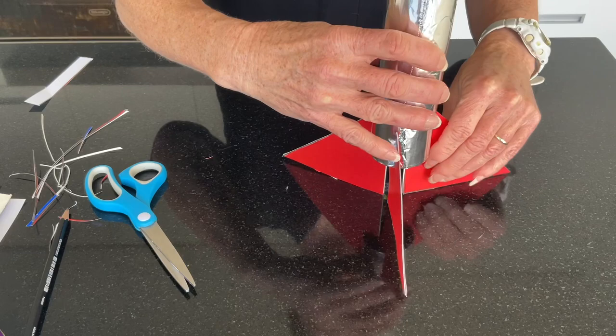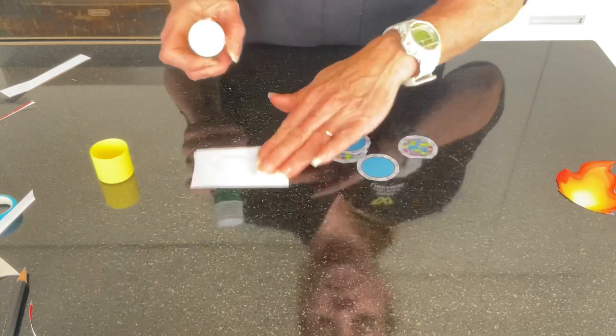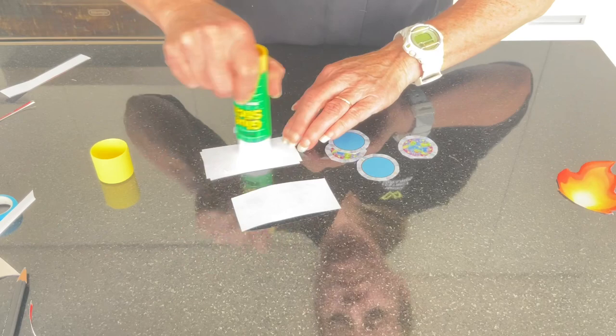You may want to secure these with some hot glue, but please get an adult to help. Now it's time to cut out the flames. Cut out as many of the other pieces of the rocket ship as you wish. Put some glue on the back and attach these to your rocket ship.